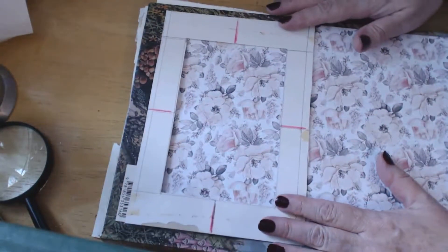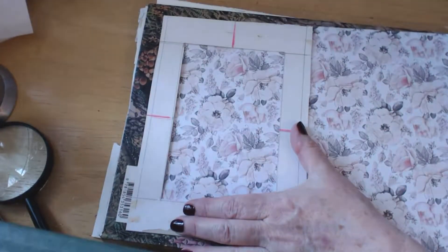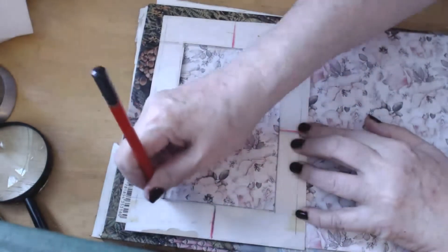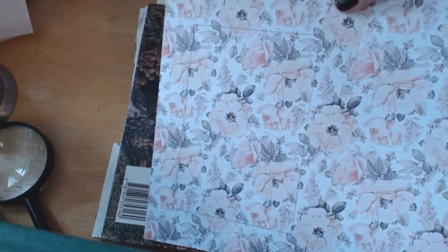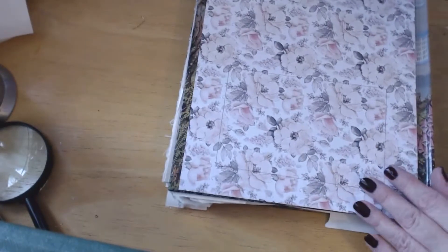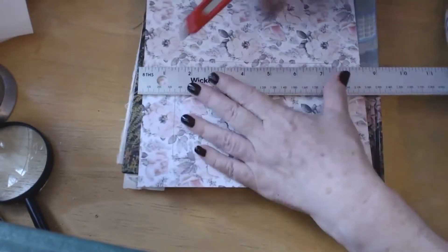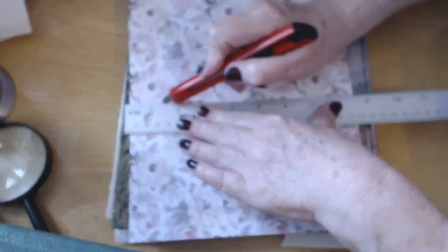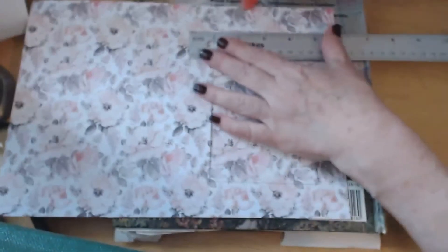Now we're going to cut out the middle bit — the aperture. That's the piece that the sewing will be placed against, so you get a nice frame around it. With a nice pencil, draw around the frame. You see that makes quite a nice even aperture — the sides are quite even there. Now using a sharp craft knife and a straight edge, and I'm using an old book to lean on.